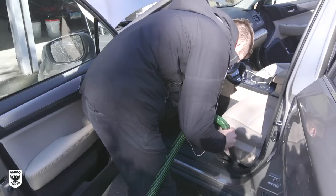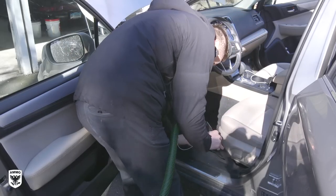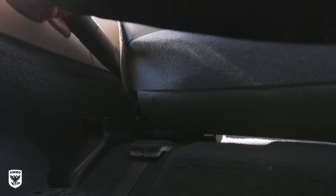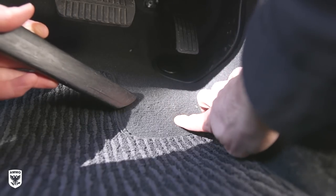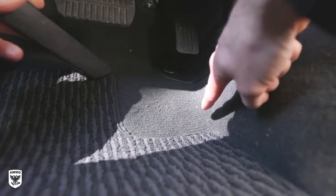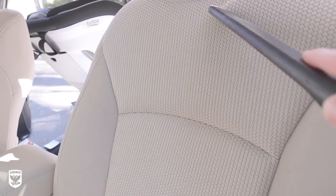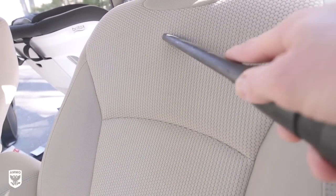Work the driver's section focusing in between the seat and the center console for hidden junk. Pay special attention to dried salt stains not caught by the rubber mat. To remove dried salt stains, click the link above for a full-length video describing the process with white distilled vinegar. If you have cloth seats, be sure to give them a quick vacuum before moving to the other side of the car.